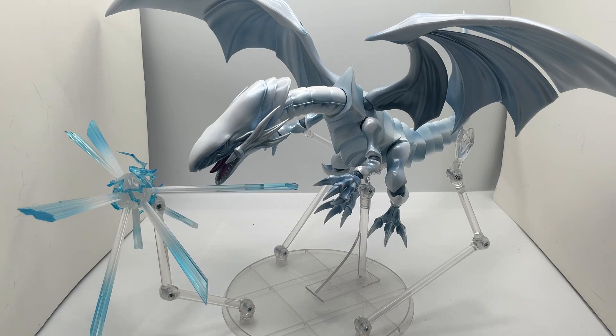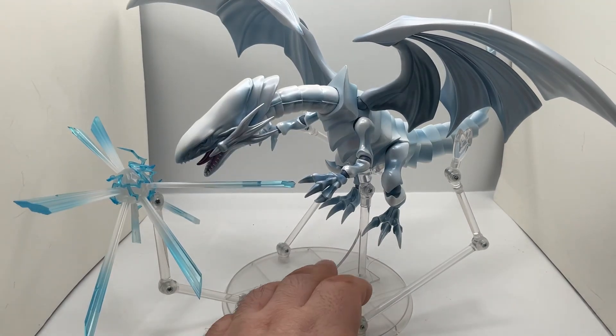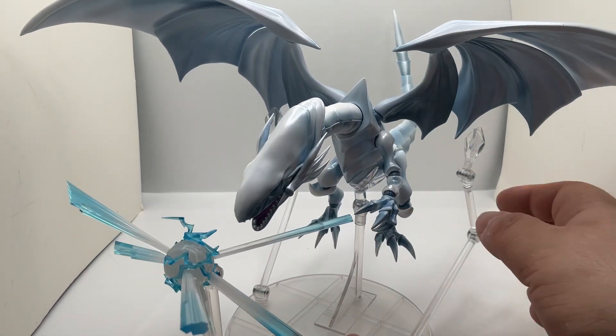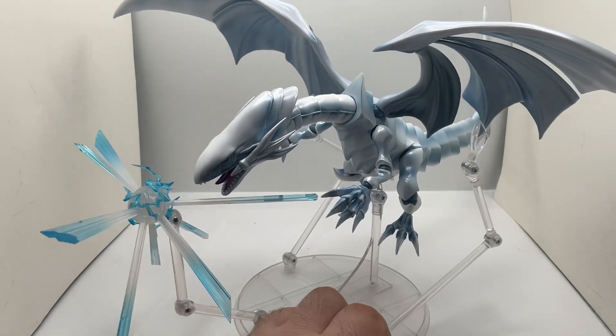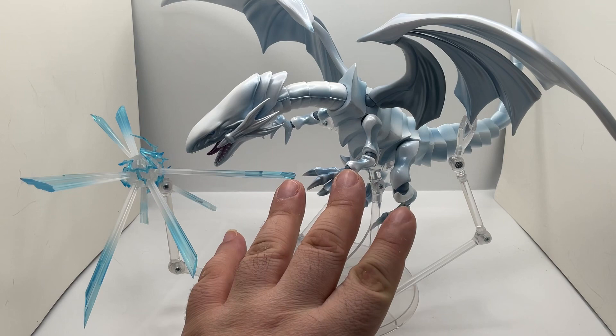Here we have the Blue-Eyes and everything that it comes with. It comes with this stand, this attack accessory — the stand does work, it does hold him up. And then you got these pieces right here that are supposed to go inside to help balance it out, but it kind of doesn't need it. So yeah, this is everything that it comes with.